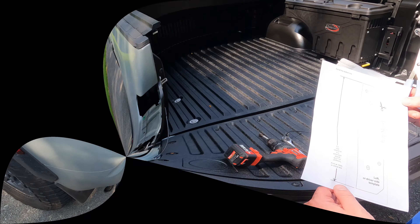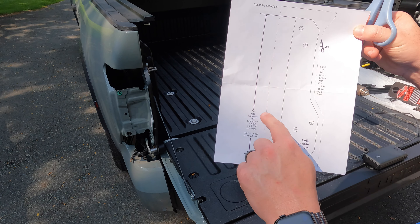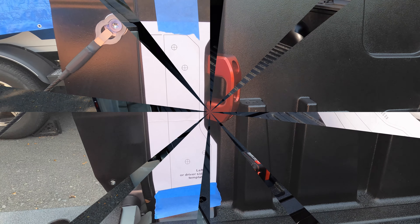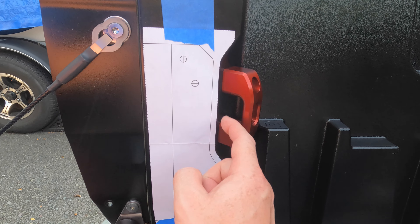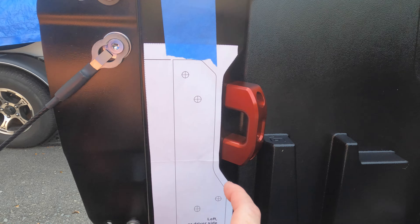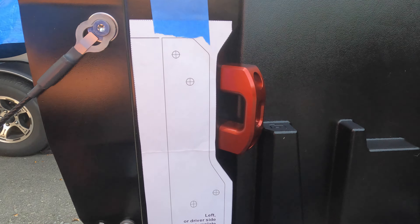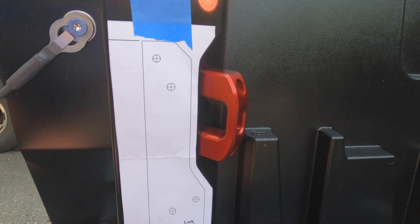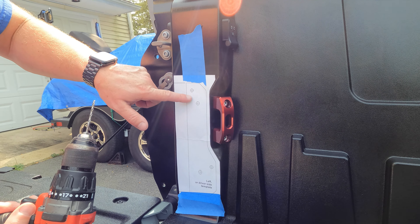Next step — cut out your template on the dotted line, not the bracket outline itself. There's a dotted line that goes all the way around — that's where you want to cut. Here's how you want to have your template positioned: the very outer edge of the paper is lined up with the edge of the bed, and then the curves fit it perfectly. You really can't screw it up. Just follow the curves and make sure you're lined up from top all the way down to the bottom, and we're ready to drill our pilot holes.